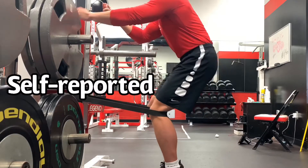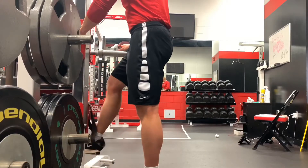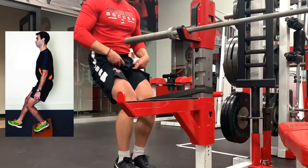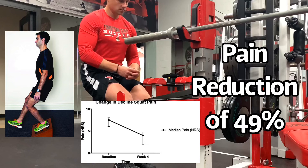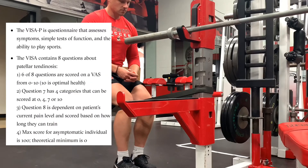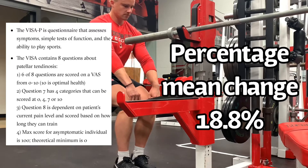It was self-reported. At the end of four weeks, they had 23 athletes because two dropped out. On the single-leg decline squat pain provocation test, they had a median change of 3.5, representing an average reduction in pain of 49% from baseline. That's a pretty significant change from doing something this simple. On the VISA-P questionnaire, the mean percentage change was 18.8%, reaching the standard of minimum clinical importance.